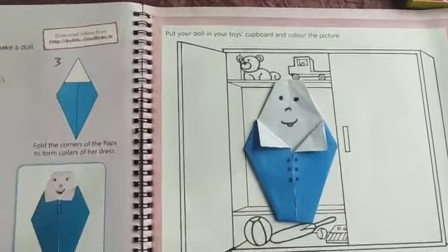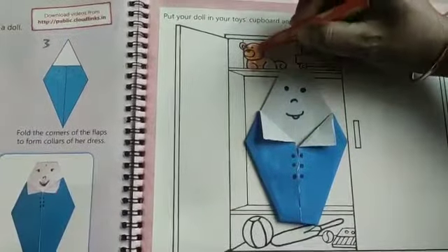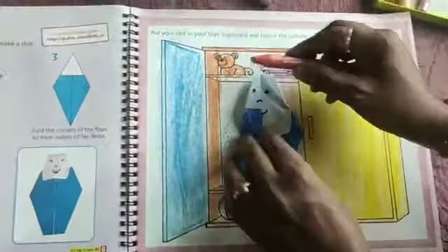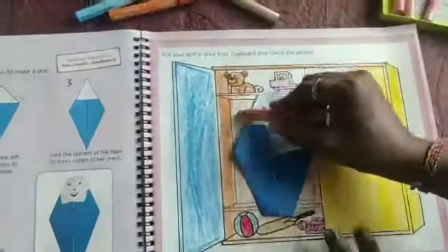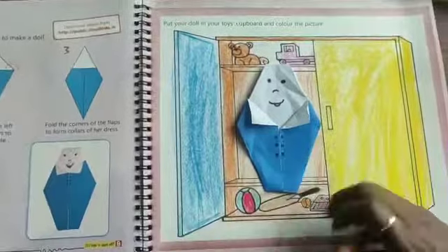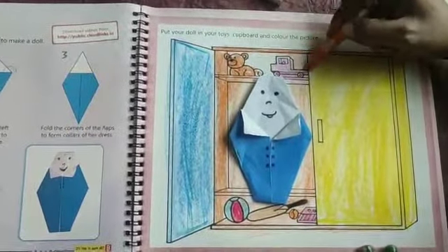This is the toys cupboard. You have to put this doll in the cupboard and color all the toys — there is a teddy bear, ball, bat, everything. By yourself, you can use your own colors. You have to color the cupboard also. You have to stick the doll in the middle of the cupboard and do it in your book.